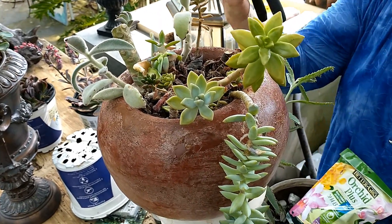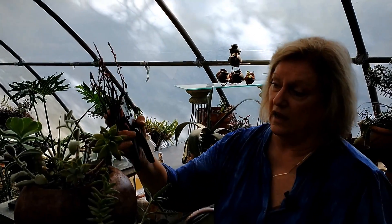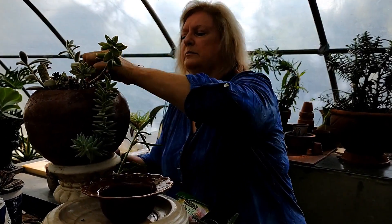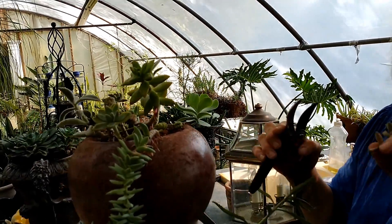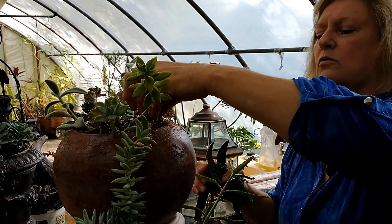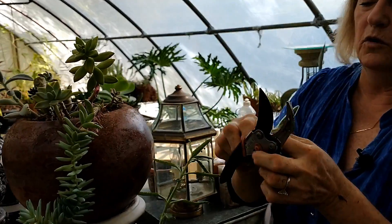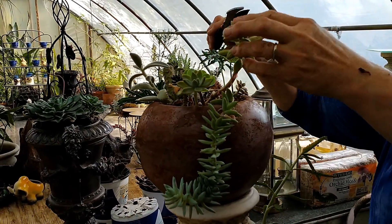If I just wanted to be really thrifty, I'd stick that in some soil and it would probably grow some more. This one's a little too tall, so I'm going to clip it right here. It's going to grow another plant right there, and another plant right there. So we'll get it back down low. You're not killing anything because it's going to make another plant. We're going to use this in our giveaway pot.